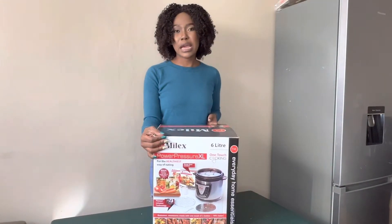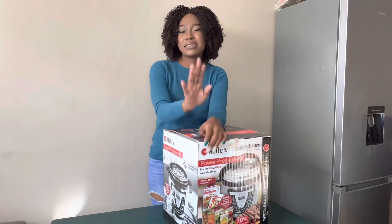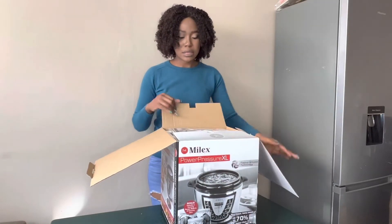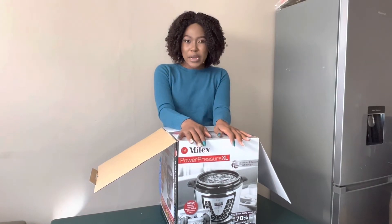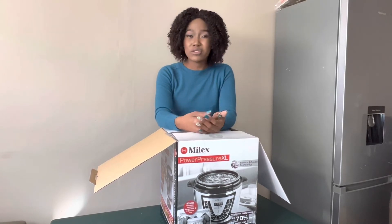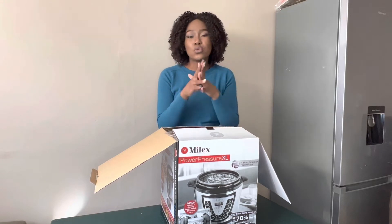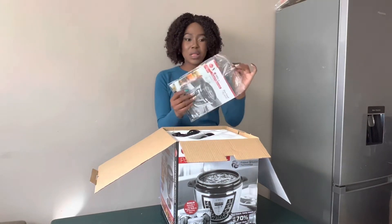It's also a Milex product — it is a Power Pressure Cooker. This was also on discount but it's brand new, not a demo. I was saving 700 rand on it. I've been planning to buy an air fryer and a pressure cooker because of how expensive electricity is. I had a budget for this, so if you don't have a budget, do not put yourself in a corner buying things you didn't plan for. It comes with a manual and recipe books.